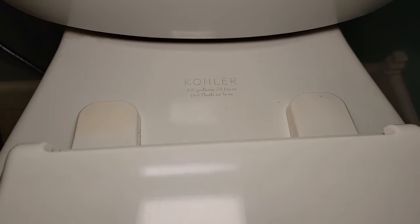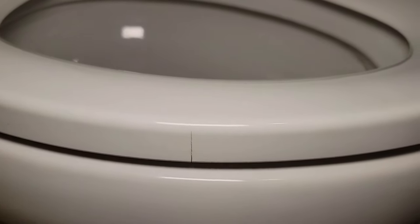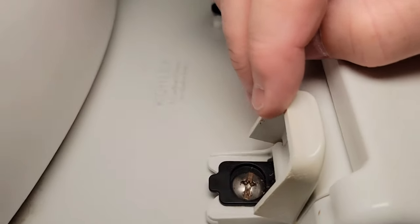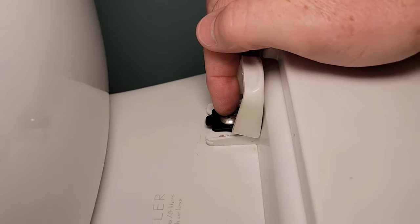I've had a Kohler toilet for 12 years. This is the original Kohler soft close seat that came with it, but it did crack on me so I do have to replace it. 12 years is a pretty good lifespan. I'm going to tilt these up and we can see I've got kind of the same design they had 12 years ago. I'm going to loosen these screws.